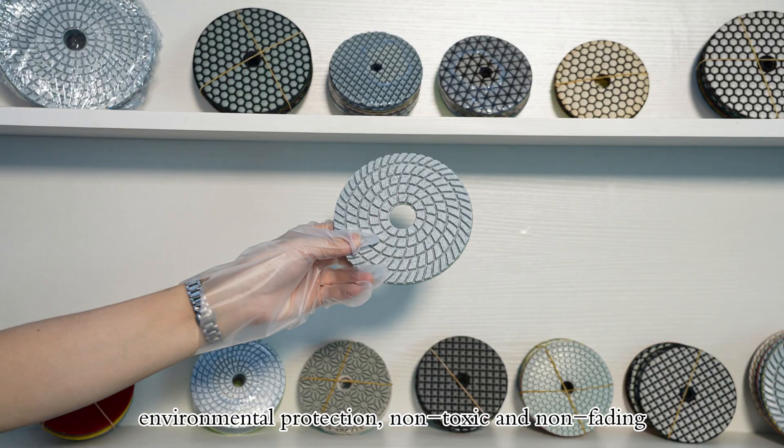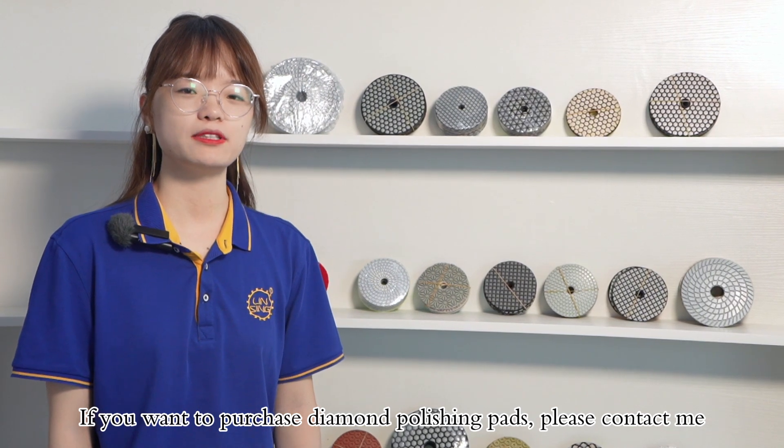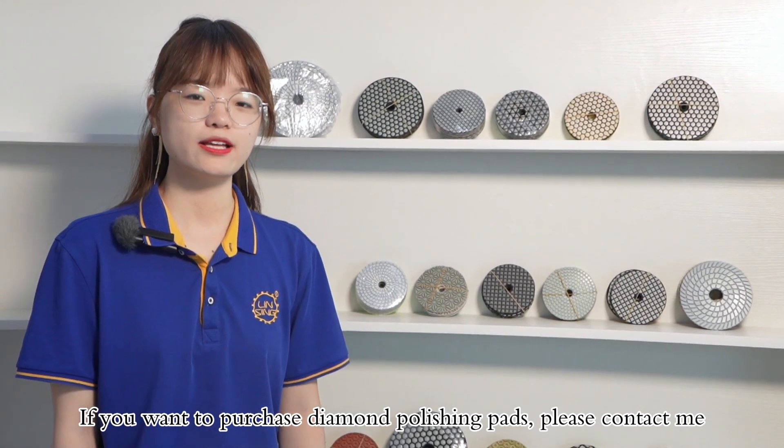If you want to buy diamond polishing pads, please contact me.